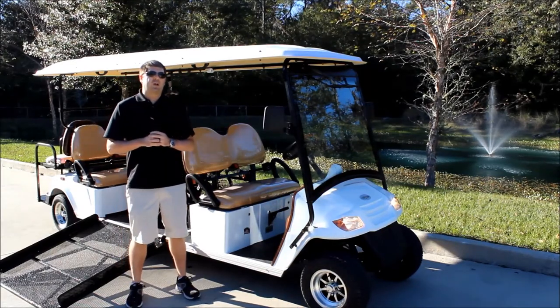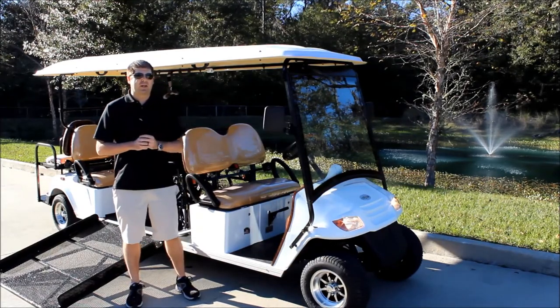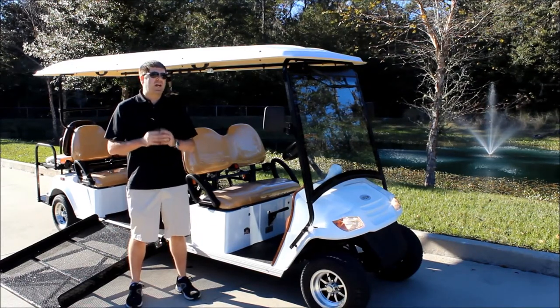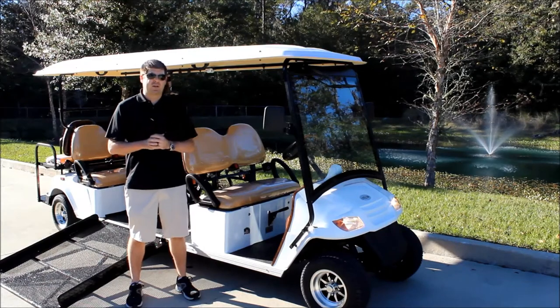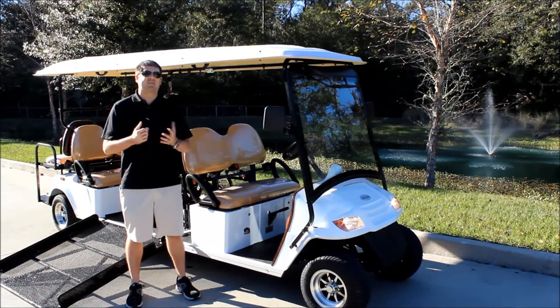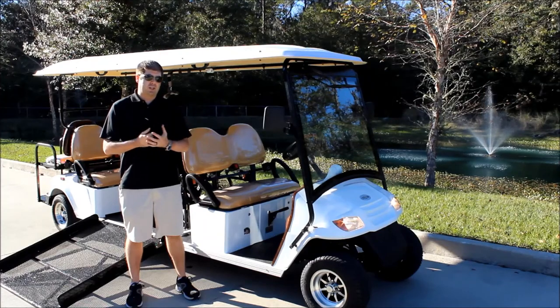It's very important on your street legal golf cart that you have a separate parking brake handle. Some manufacturers are building the parking brake into the actual brake pedal, and what happens is if your brakes fail, your parking brake is going to fail as well — which is also your emergency brake. Having that separate hand brake is another added feature on all City Car street legal golf carts.